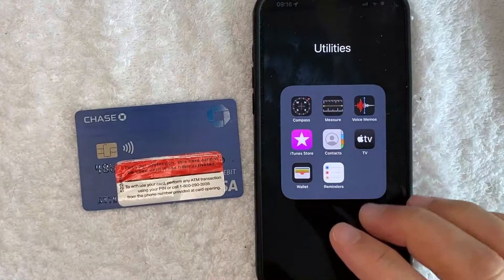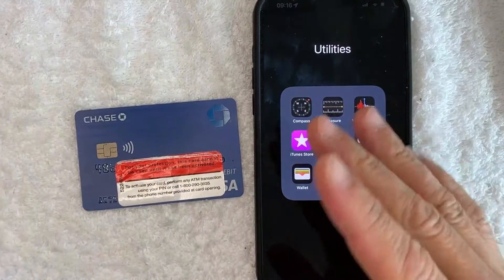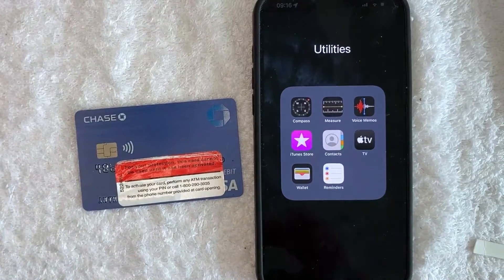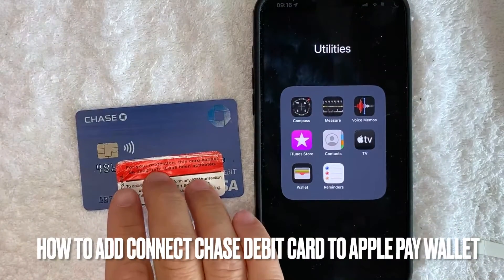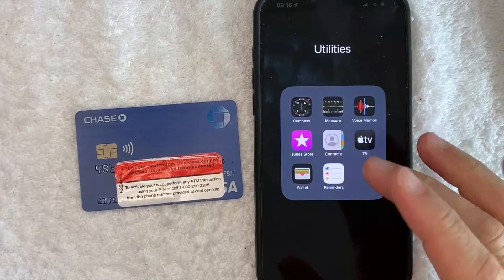Hey, welcome back, guys. So today on this video, we are talking about Chase Bank debit cards and your Apple Pay wallet. And more specifically, I'm going to answer a question that I've gotten a lot recently, and that is how do you add your Chase Bank debit card into your Apple Pay wallet as a payment method? So let's go ahead and talk about this.